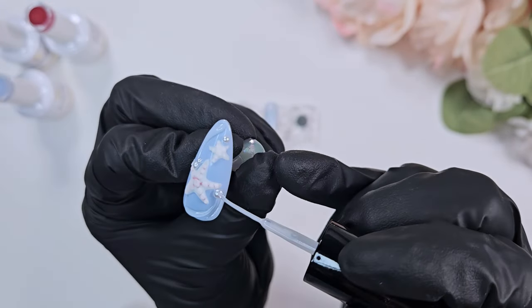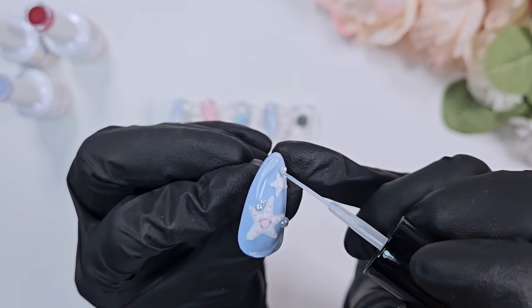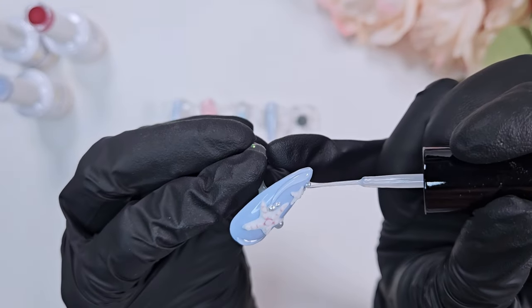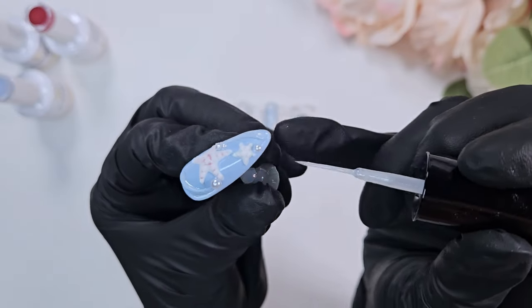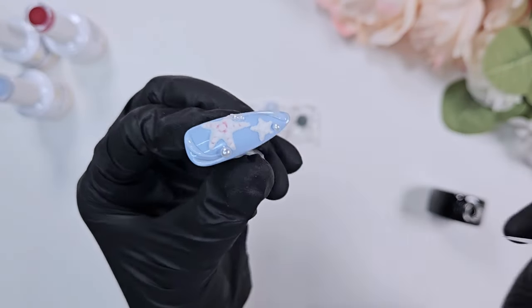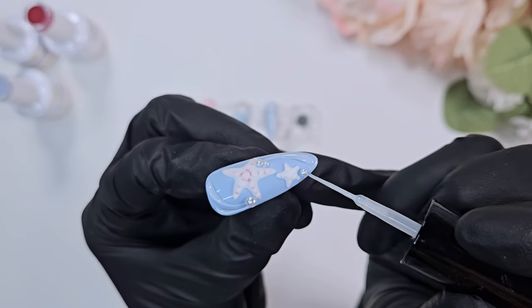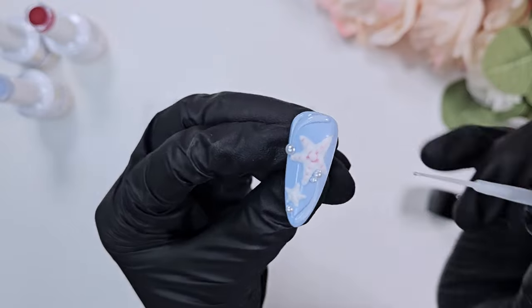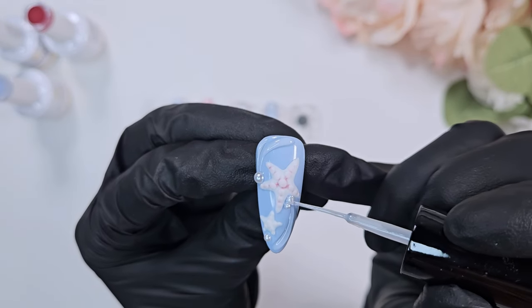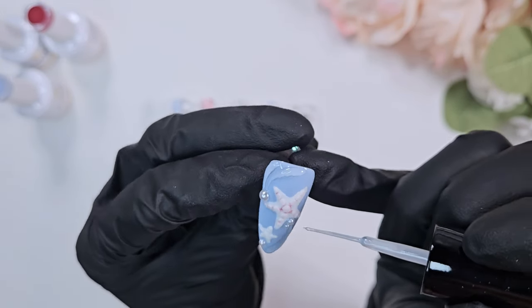Back to nails — after that super long rant! I'm going in and covering up all those pearls so they don't lose their shine with the JinB Ivy Multi Liner. This is awesome because it has that liner brush built in, so I don't have to dirty a brush and clean it later. I think if I were to do this set again, I would put the pearls on before top coating and just top coat over the pearls.